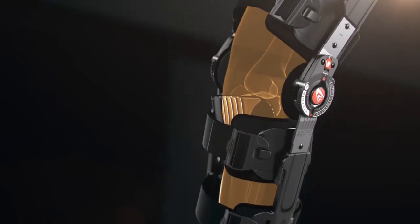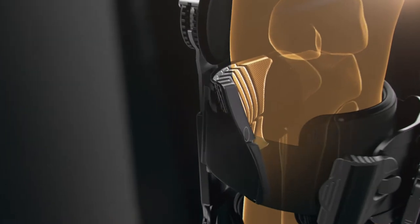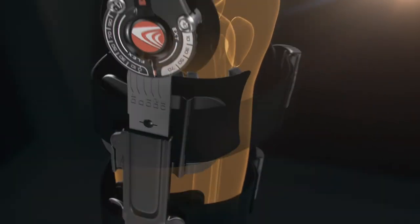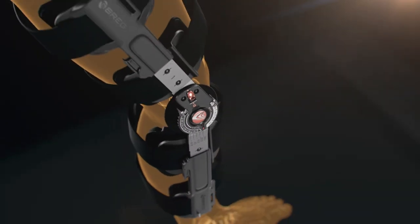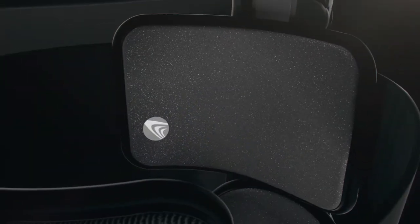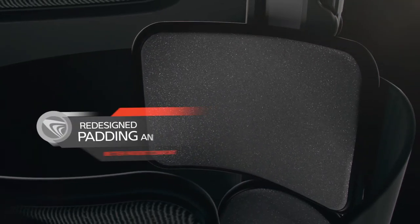The Bridgetek incision pad, available as an option, alleviates pressure on the incision site and is customizable for each patient. The brace has softer, thicker, more breathable padding and rounded cuffs for better patient comfort and brace suspension.